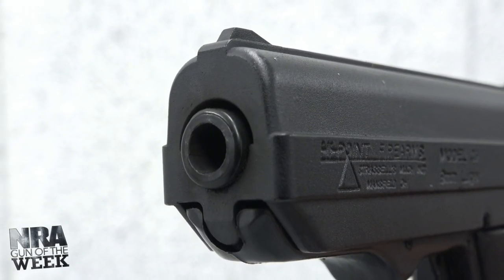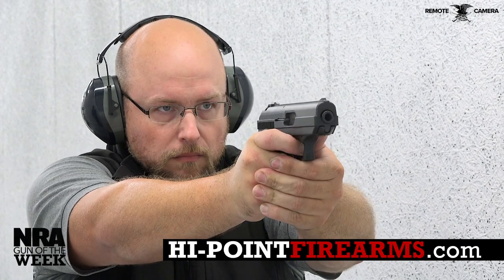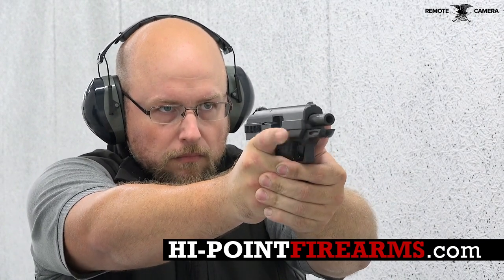For more information on the Hi-Point C9, visit HighPointFirearms.com and stay tuned to AmericanRifleman.org for more on guns and gear.